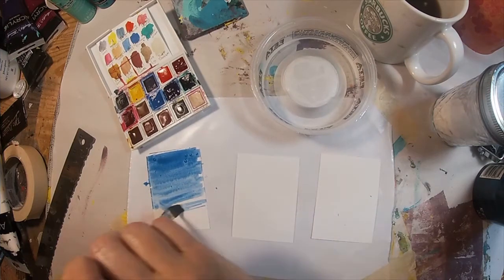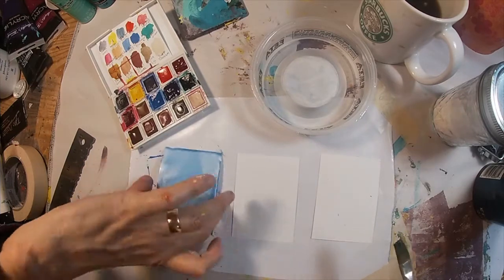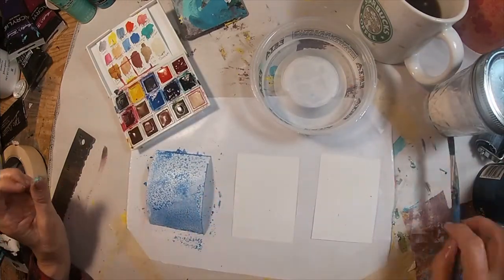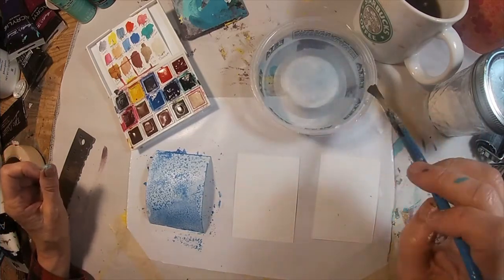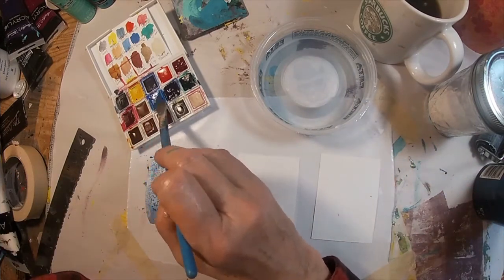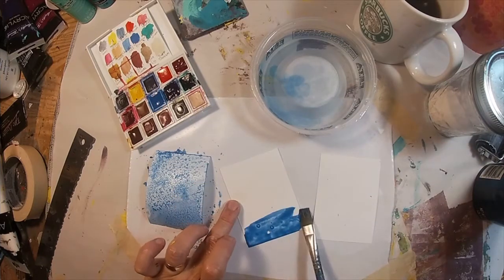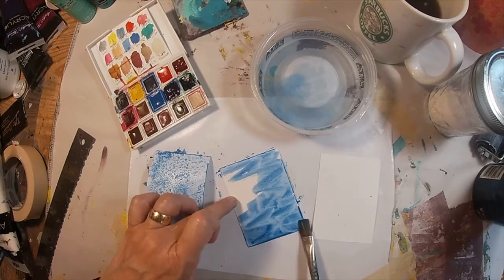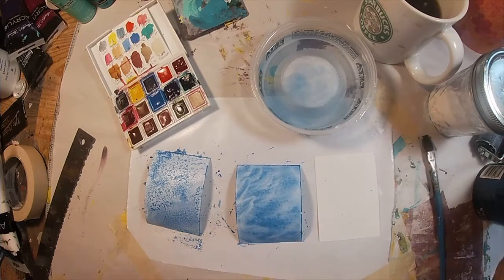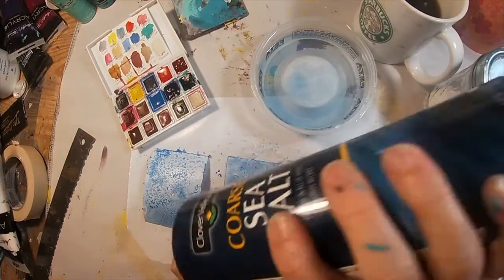We're going to load this wet paper and wet pigment with salt. I'm using two types — table salt, and I'm also going to come back on another piece and use some coarse kosher salt. Let's talk about what's physically happening when you drop a piece of salt into a pool of watercolor pigment. Each one of those little salt granules is going to act as a tiny little sponge and it's going to pull whatever water and whatever pigment it can towards it. The result is going to be that muddling effect, or kind of that stuccoing effect on your background.